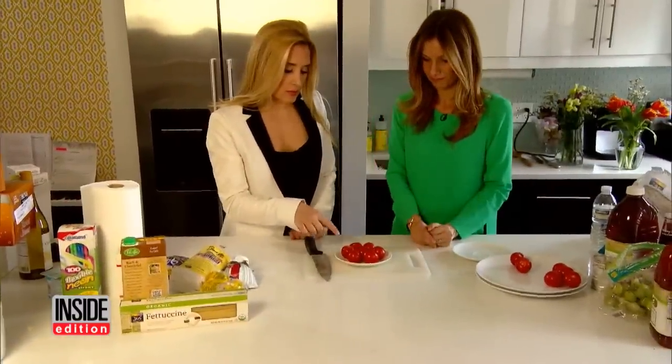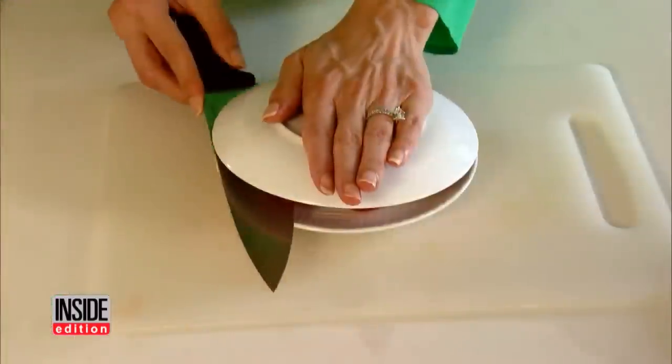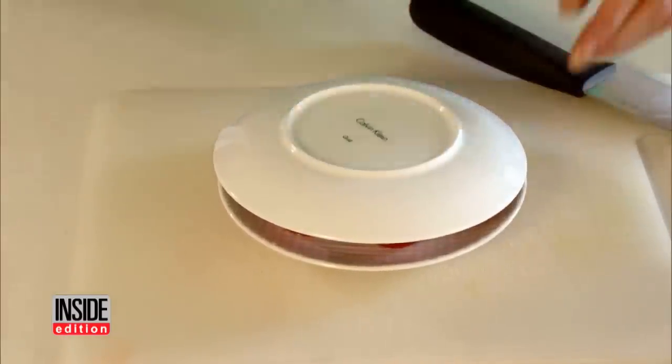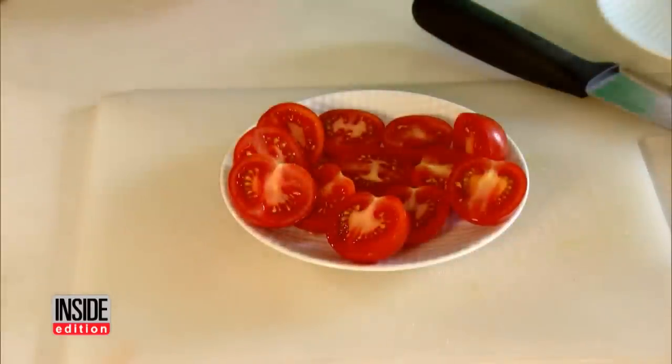Here are a few more fast kitchen tips. Got a bunch of tomatoes to cut up? Load them up on a plate, cover them with another plate, then carefully slice from one end to the other — and you have perfectly sliced tomatoes all at once.